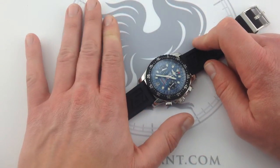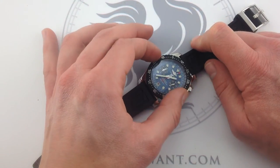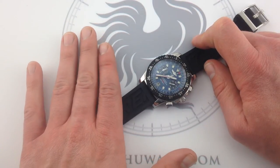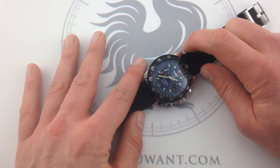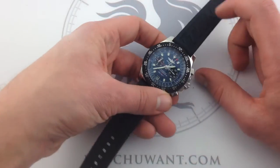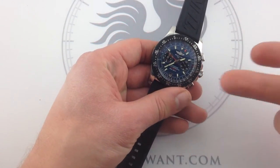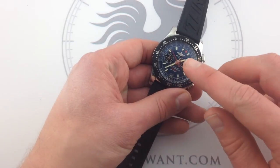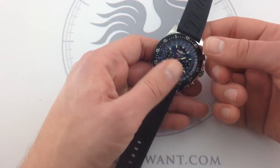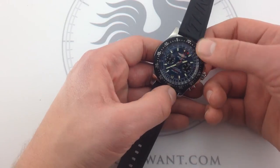First and foremost, the Skyracer Raven is a sportier mechanical Breitling pilot's chronograph. We've all seen the Navitimer, but it is a bit of a vintage style, and for some that's just too much of an acquired taste. If you haven't quite acquired that taste yet, you're looking at a contemporary sports reference. The watch features an incredibly animated dial. It's not busy, because even from this distance you can easily see where the hour indexes are and you can easily see the hour and the minutes hand.